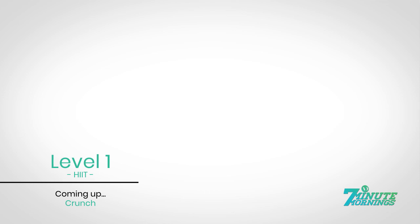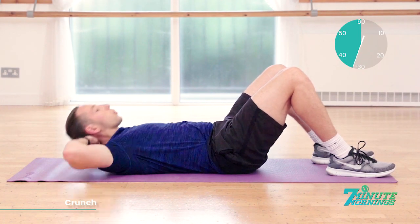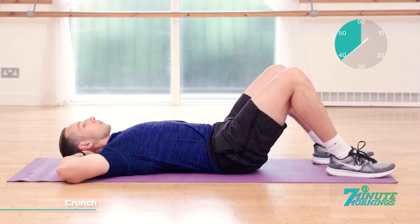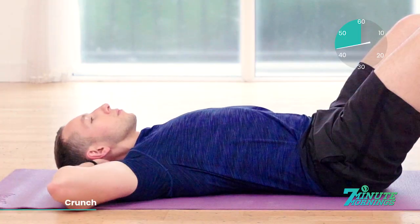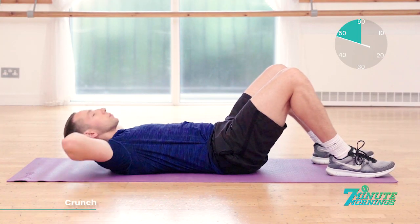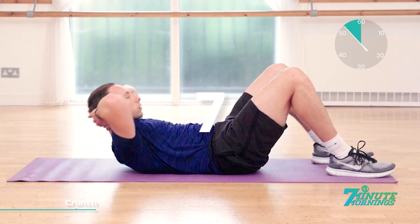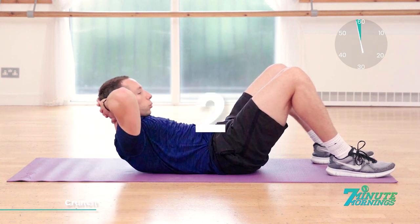Smashed it. Straight crunches coming up. Hands behind the head. Breathe out and lift up. Ready, set, go. Lifting up. Breathing out. Squeezing the abdominal muscles as much as you can. Good. 20 seconds to go. Breathing out. Lifting up. Squeezing the muscles. Lie back down very gently. Keep the pace up. Continual. No pausing. 10, 9, 8, 7, 6, 5, 4, 3, 2, 1.